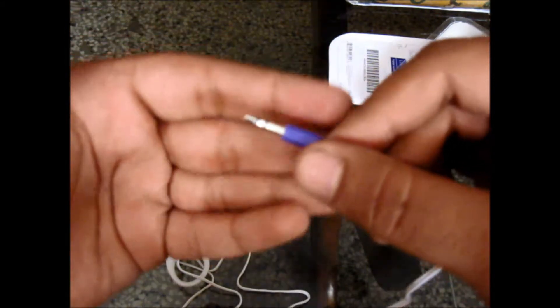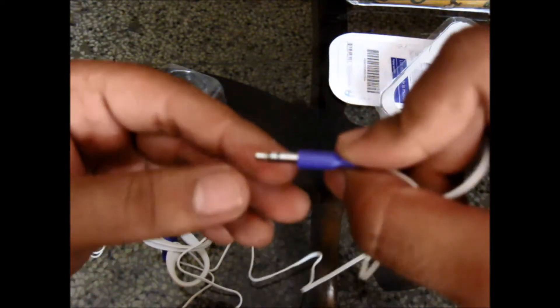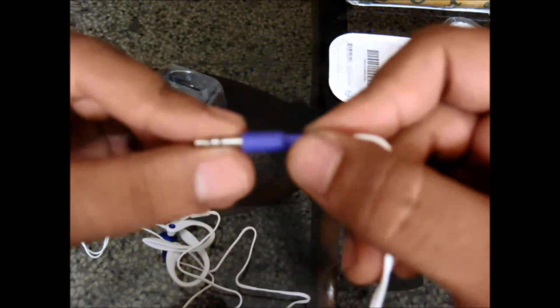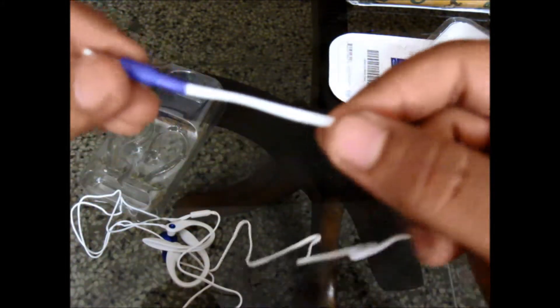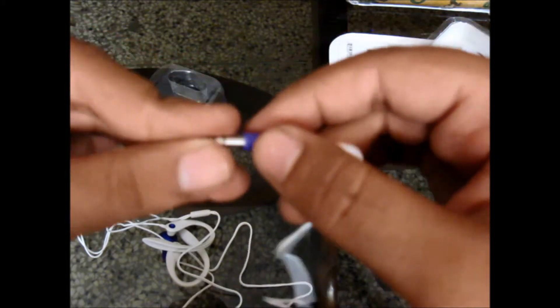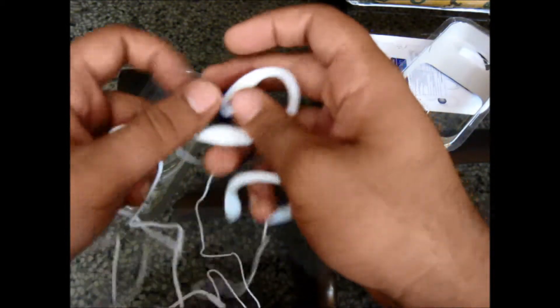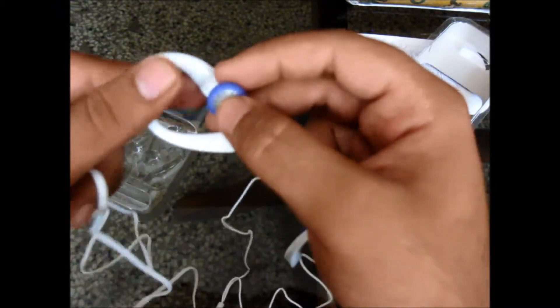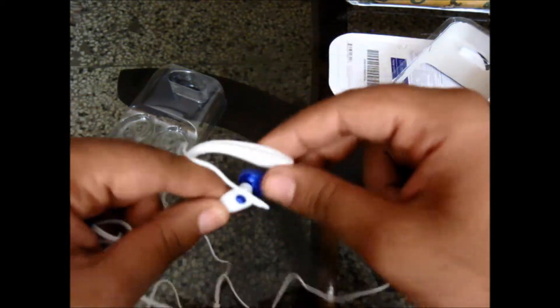So this is the 3.5mm jack. I guess this is gold plated to some extent — I can see a bit of it. There is 'Philips' written here, and there are two cords going with a divider to separate them. These headphones are really light and feel really good; the plastic feel is quite nice. These are not in-ear — they are over-the-ear with hooks.